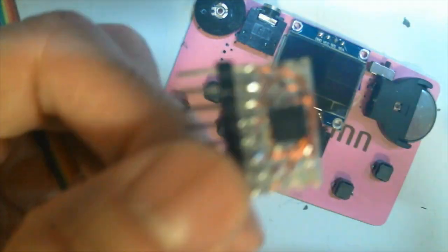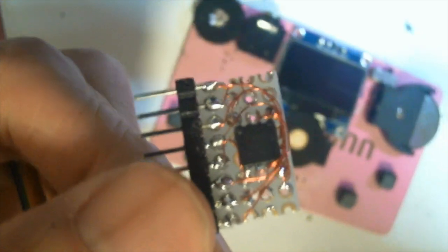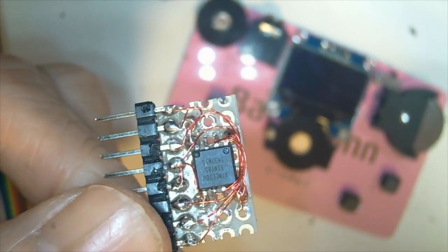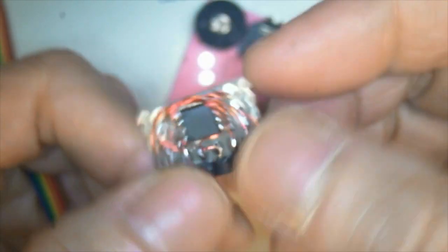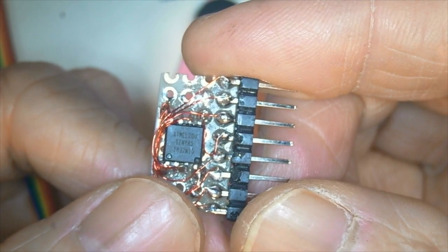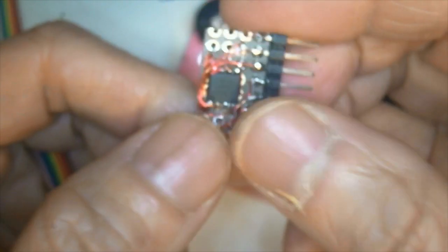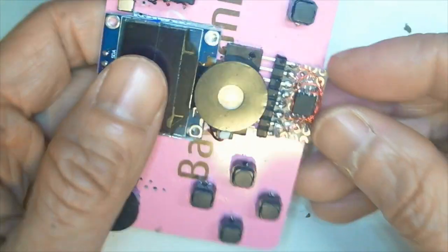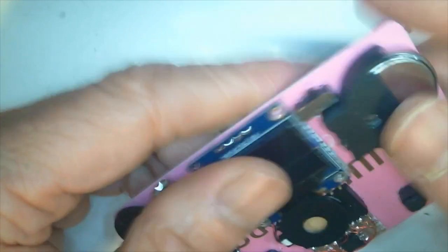This is the ATtiny 85. After programming, I can insert it into this game console like this, and then turn on.